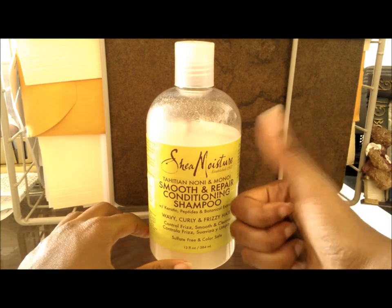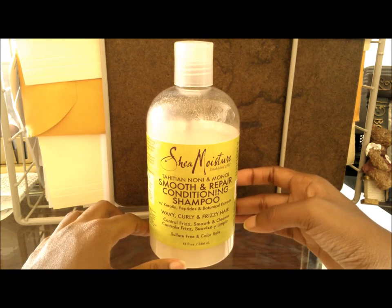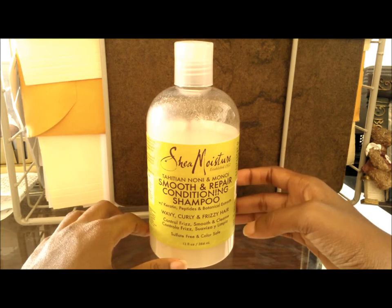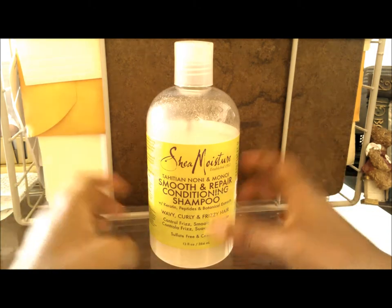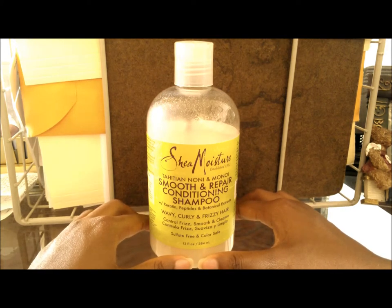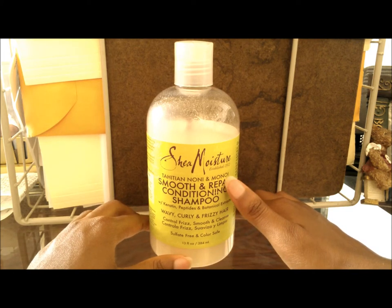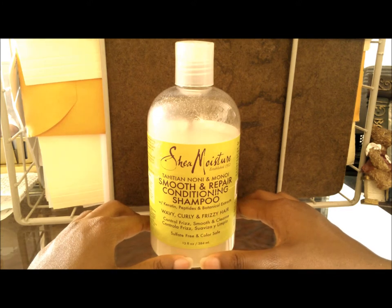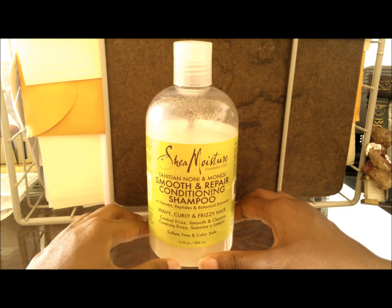Otherwise, this shampoo is an absolute winner for me. I can guarantee I would be purchasing this as long as they continue to make it — this might be the sulfate-free shampoo I stick with for a while. Five stars, two thumbs up. You can find this at Target for about $8.99 or $9.99, cheaper if it's on sale. I highly recommend this product for somebody who wants gentle cleansing.